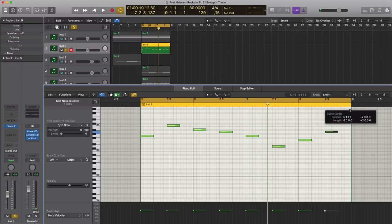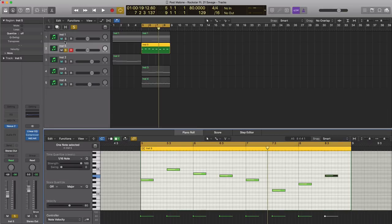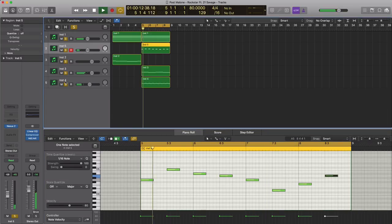So all together, everything together sounds like this. As you can see, the beat is starting to build up. Next let's go ahead and get to those drums.